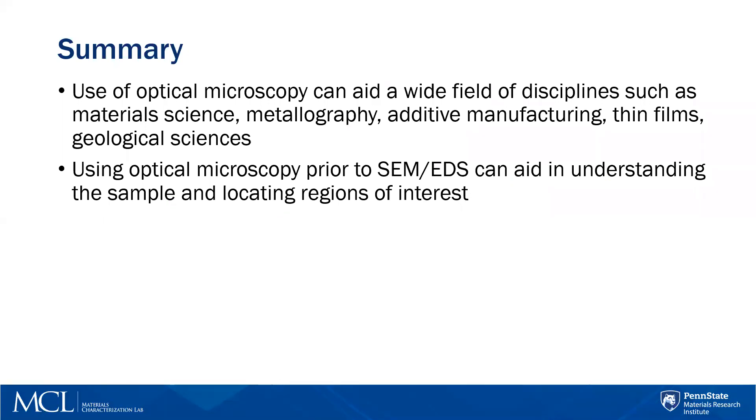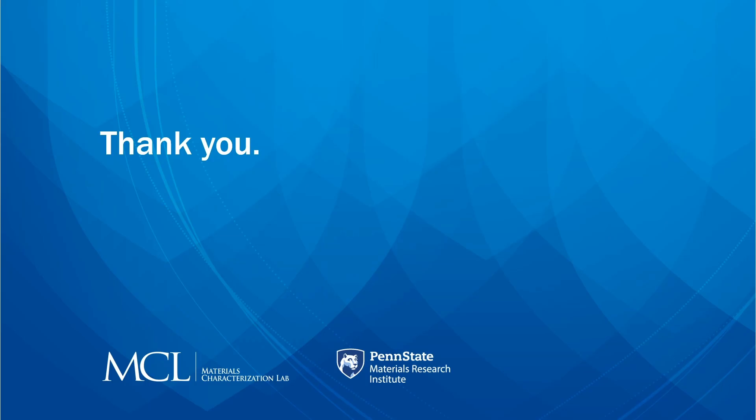If you already have microscopy images that can help you locate your regions of interest, that's a great advantage. Thank you very much.